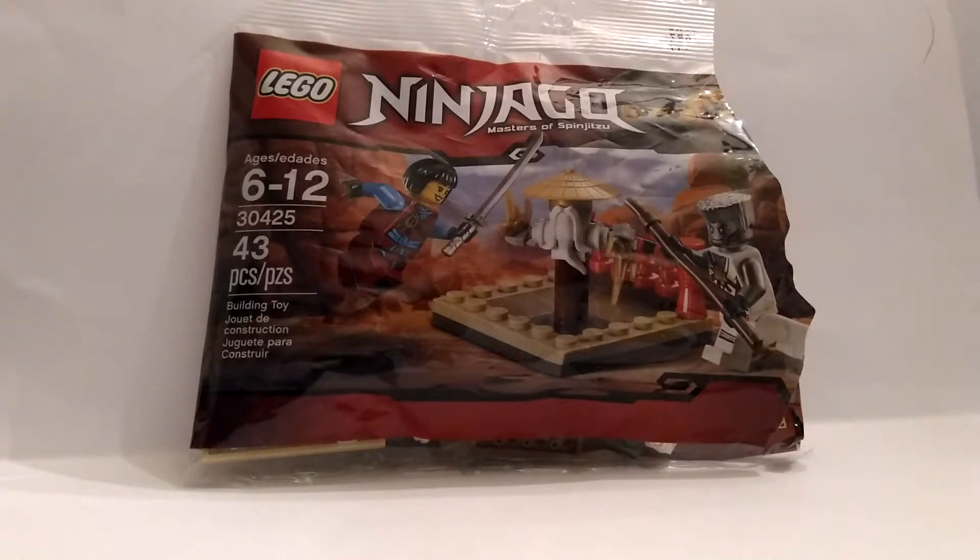It's the Dark Master, back again for another LEGO Ninjago review. This time it is set number 30425, the Ninjago Dummy Training Polybag. With 43 pieces, 2 minifigures, and a training dummy, let us begin.